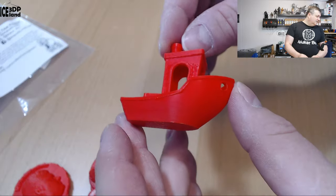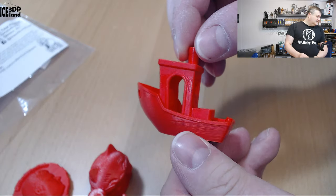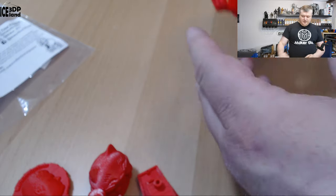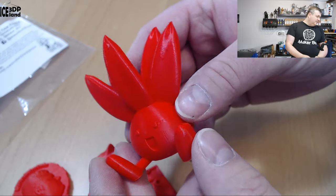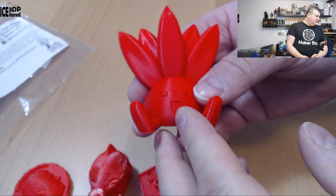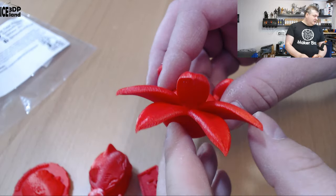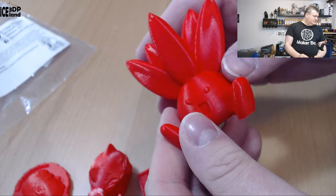Here's Benji, and that one came out excellent as well — no issues with that one. And here's the Otis model by Gareth, and this one came out excellent as well — no issues, no stringing in the head part. It looks really nice.